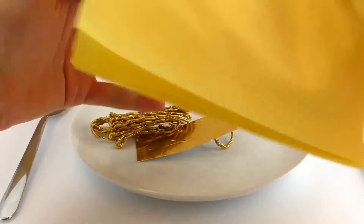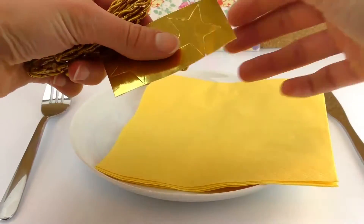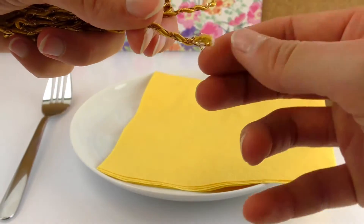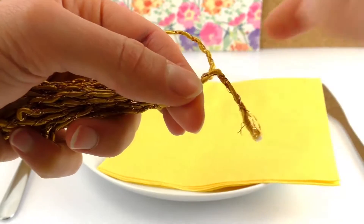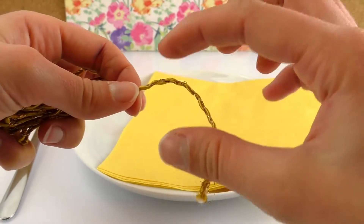You need a napkin — plain, because we're going to be folding it anyway — golden stars, and a rope. I have this kind that's actually a rope with some glitter threads, and this one is solid because it has wire inside it so it can keep its shape. Look for something like that if you want to do a project like this one. It's going to be really helpful — you're going to see in a minute why.